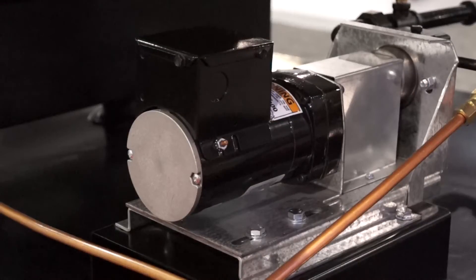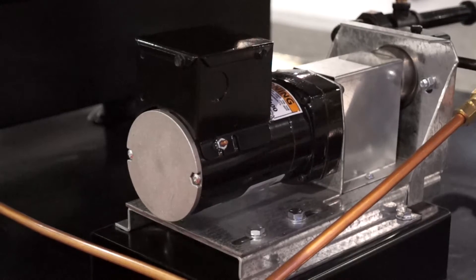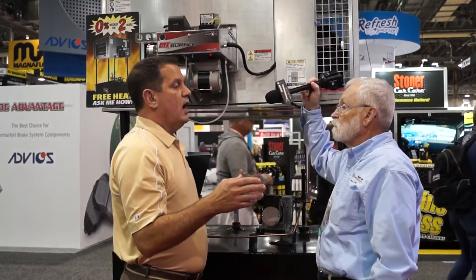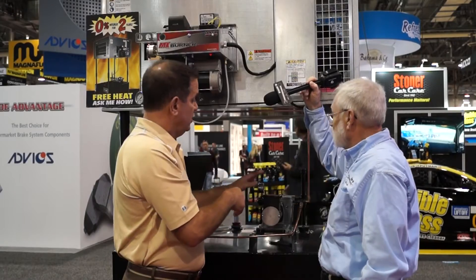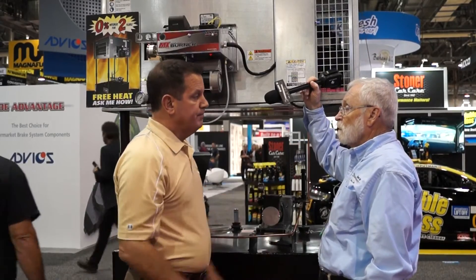First of all, we have a metered pump. It comes standard with the standard pump where it's a thumb screw adjustment that regulates the flow of the oil. With the metered pump, it takes all the guesswork out of the flow of the oil, so you don't have to mess with any adjustments — you just let the metered pump do its job. That sounds fantastic, so you just turn it on and it just does its thing. It does its thing.